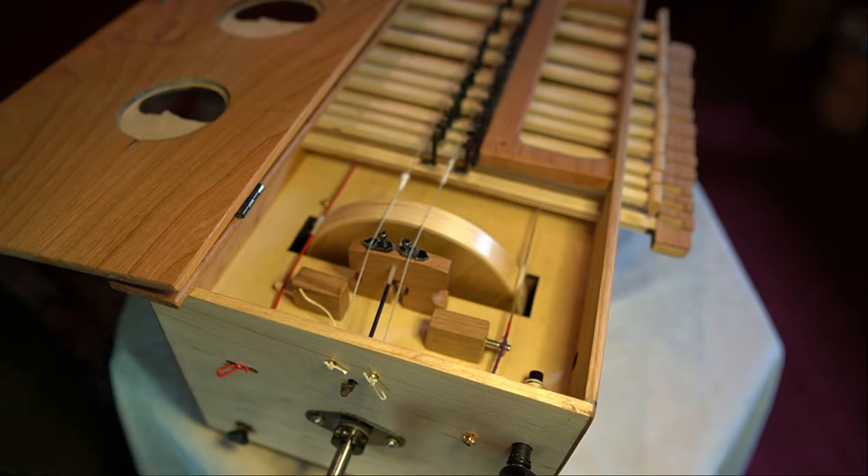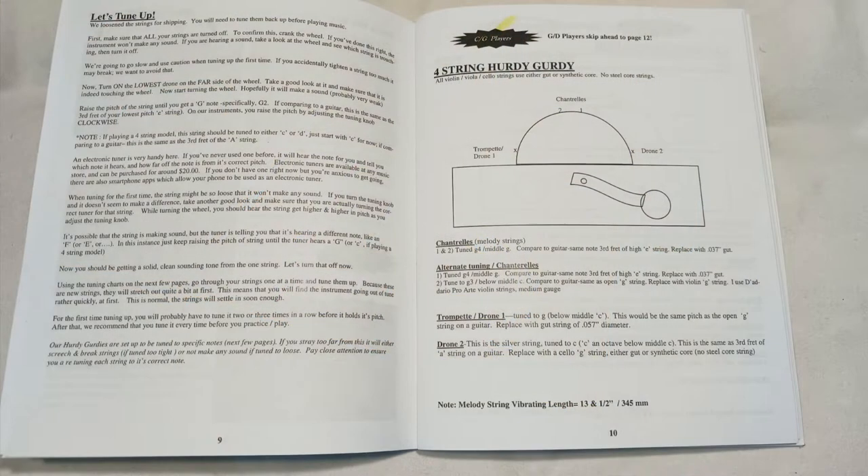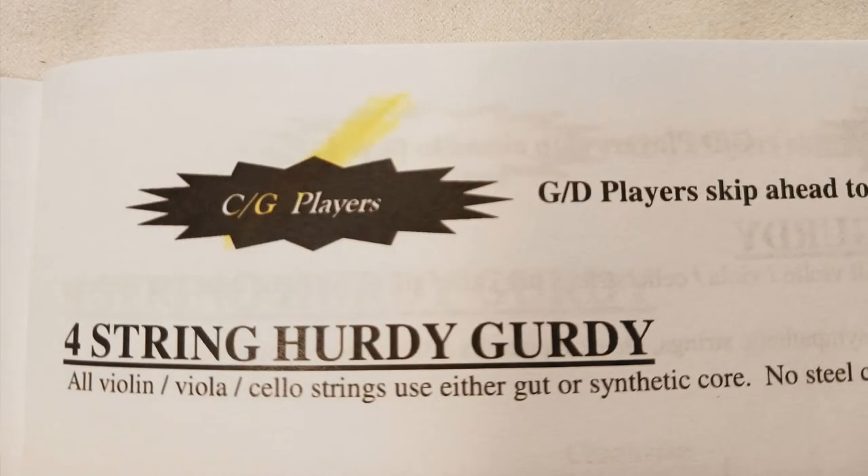The string should be tuned to a G note for this model. Our tuning charts are on page 12 and page 10 of our instruction book. The usual tuning we send these out in is the GC tuning, which is on page 10, so that's probably the one you're following along with. For the most part we send them out in GC — we only do G by special request. If you're not sure, look at your lesson book; we highlight the top of the page there just as an extra reference point.